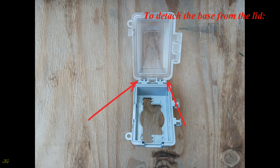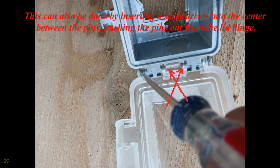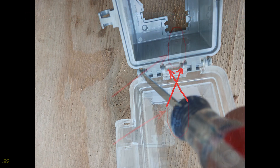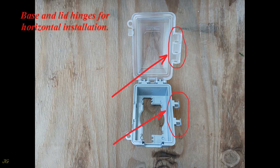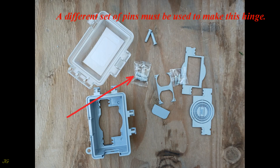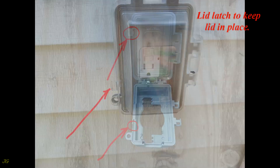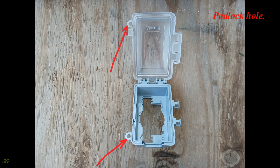To detach the base from the lid, insert a screwdriver between the pinhead and the lid hinge and use it as a lever to push it toward the center of the cover. This can also be done by inserting a screwdriver into the center between the pins and pushing the pins out from the lid hinge. Base and lid hinges for horizontal installation require a different set of pins. Lid latch keeps the lid in place, and there is also a padlock hole.